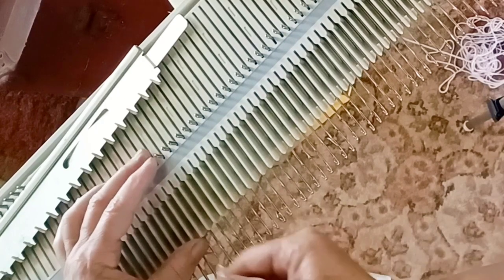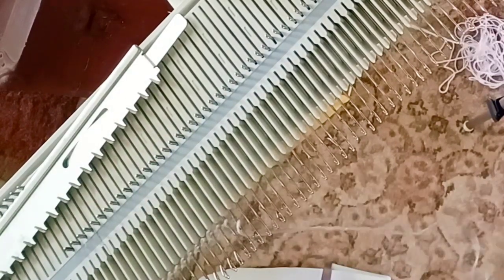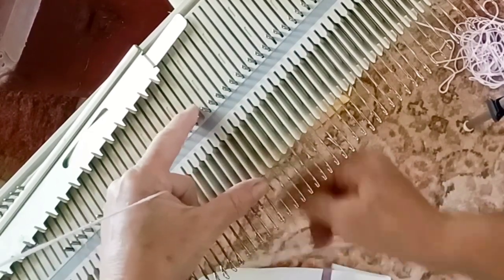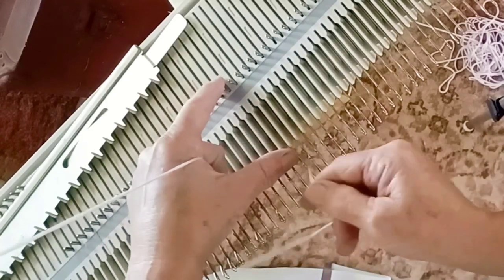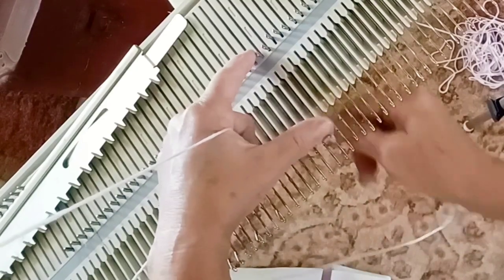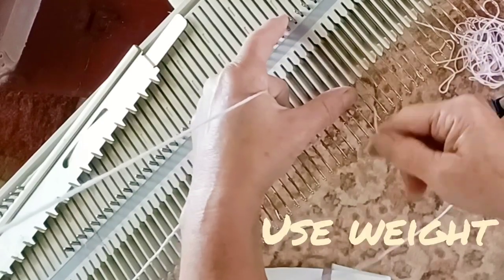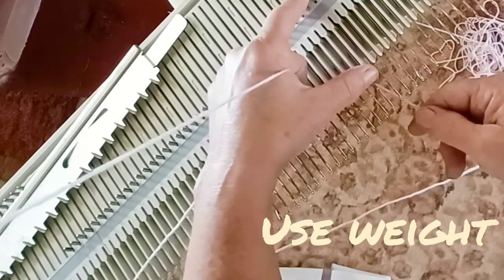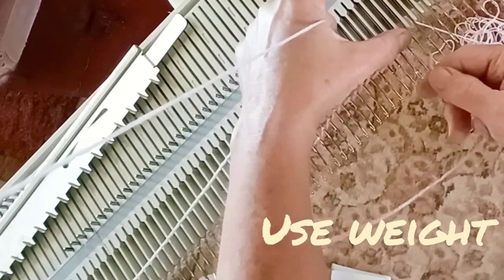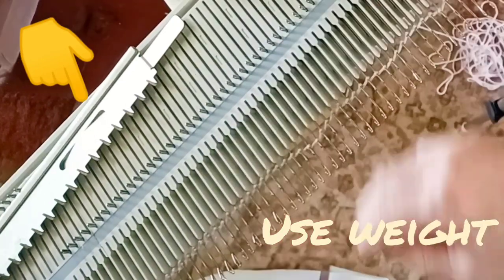Any permanent cast-on will do, but my favorite one to use for this project is to e-wrap across the entire needle span that will be used for the front or back of the garment wherever you're making the hem. This may also be used on sleeves, so just get the entire garment piece cast on. You're going to need to use some weight, even if you generally don't, because we're going to be knitting those super tight stitches. You can see sitting on my machine the cast-on comb that comes with the KX350, which I find to be perfect for the job.